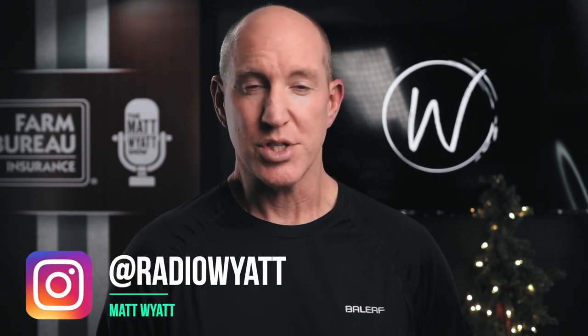If you have any feedback or questions, hit me up on social media — I'm Radio Wyatt. I'd really appreciate your suggestions and any ideas for future videos, anything you'd like to see me talk about or review. Just let me know. Thanks, and I'll see you on the next one.